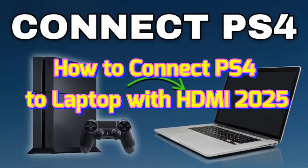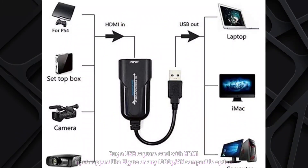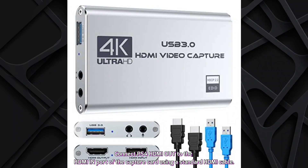How to connect PS4 to laptop with HDMI in 2025. Follow these instructions: buy a USB capture card with HDMI input support, like Elgato or any 1080p/4K compatible option. Install the capture card drivers or software on your laptop if it's not automatically recognized. Connect the PS4 HDMI out to the HDMI input of the capture card using a standard HDMI cable.